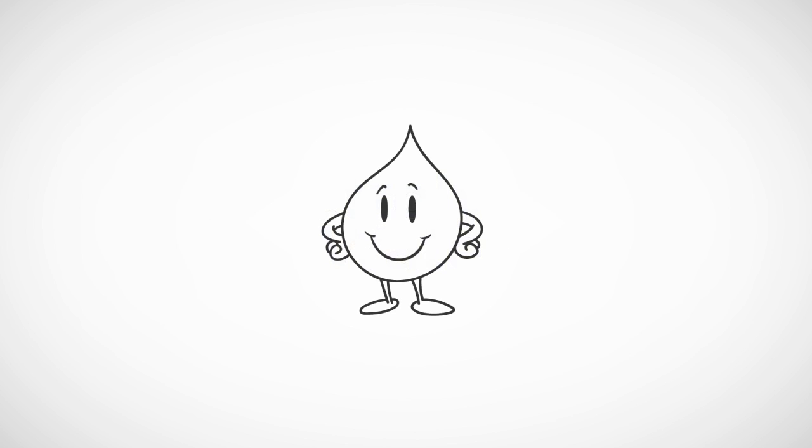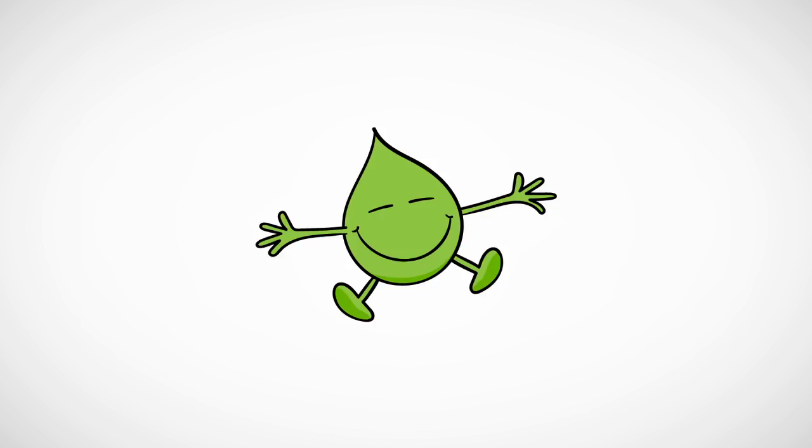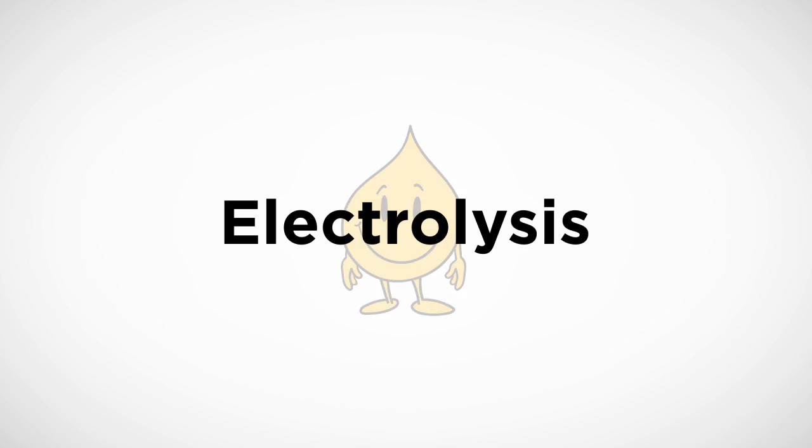To create electrolyzed water, a special reactor is filled with salt and water. An electric current causes these chemicals to react at the electrodes. This is electrolysis.